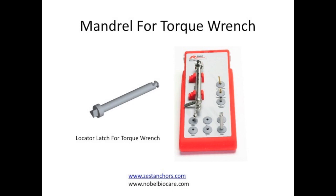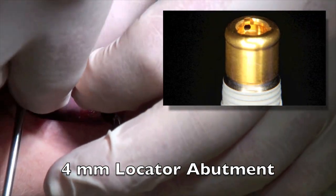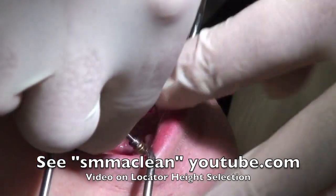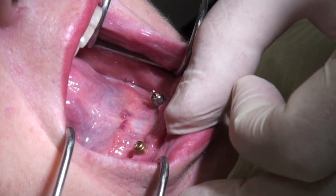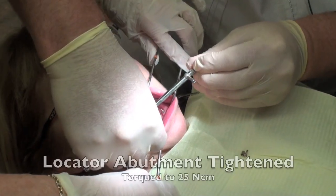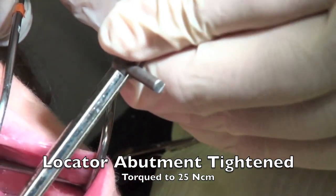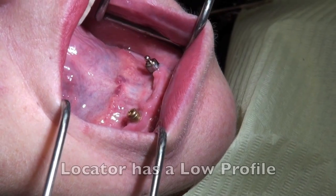We use a locator mandrel, which is a latch that goes into the torque wrench, and this enables us to put the locator on. To pick locators, one thing you can do is go to my YouTube video — if you type in SM McLean you'll find that. Once the locator is tightened down with this mandrel, we're going to make sure it's sitting about one millimeter above the tissue once the cap is on. You can try the cap on to confirm this, and then we tighten the abutment down to approximately 25 newton-centimeters to make sure it's stable for the attachment to be picked up in the denture.